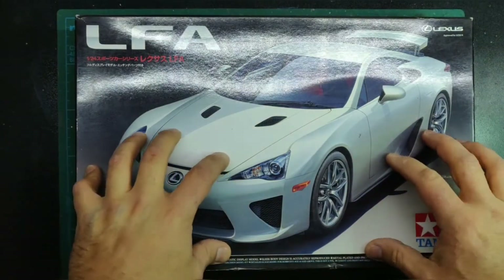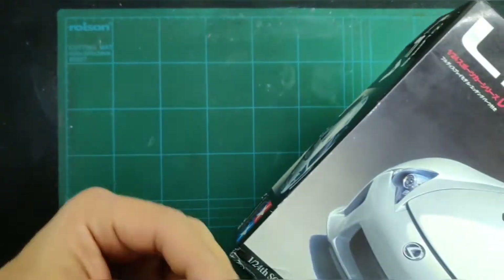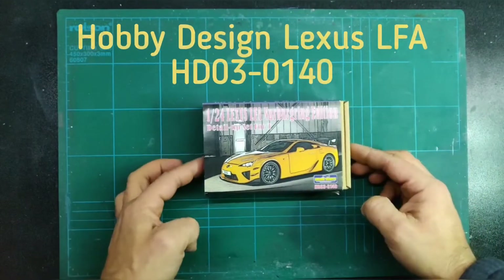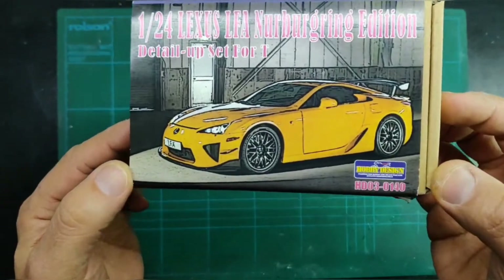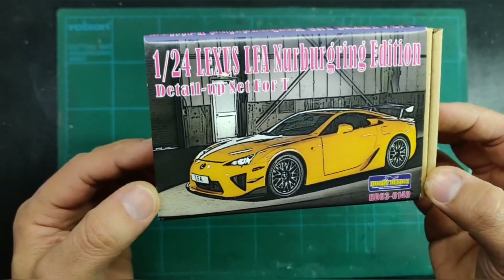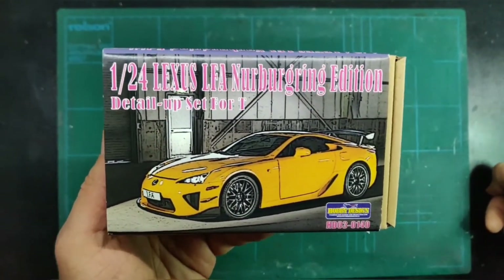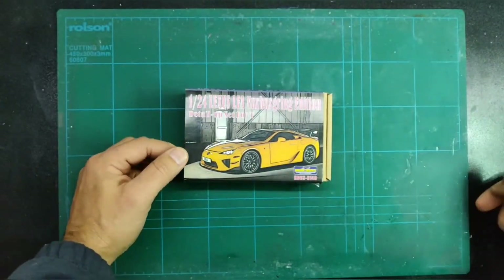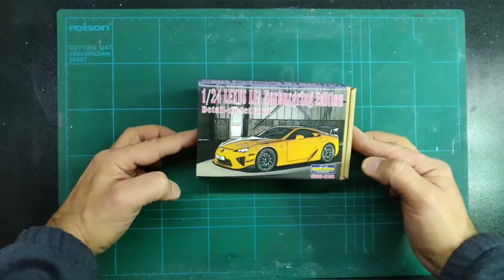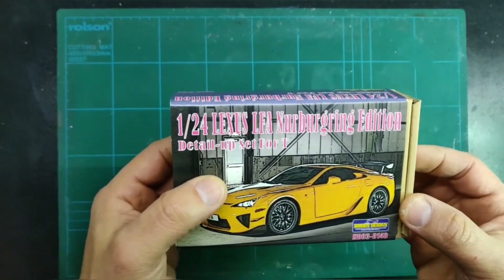To enhance it even more, I shall be using a detail set that was released by Hobby Design to turn this LFA into a special edition. This is the Hobby Design HD D03-0140 and it turns your Lexus LFA into the Nürburgring edition. I may be a little bit late showing you this unboxing and review because this detail set was released by Hobby Design when Tamiya released the LFA kit.